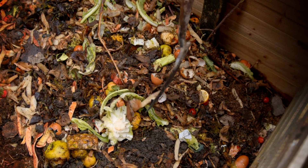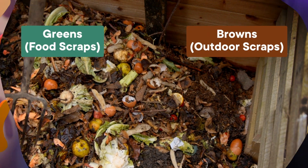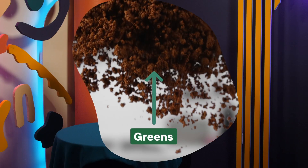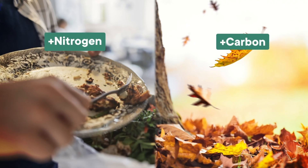All compost starts with whatever you put in there. Ideally, you'd have a mixture of greens like food scraps and browns like outdoor scraps in the pile. But don't get too caught up on those color labels — coffee grounds are literally brown, but in your compost heap they're considered greens. The real difference is how much carbon versus nitrogen they have: food scraps like coffee grounds and veggie scraps tend to have more nitrogen, while outdoor waste like dried leaves and wood chips tend to have more carbon. They both have both elements; it's just a matter of how much, which is why your nitrogen-rich coffee grounds count as green.